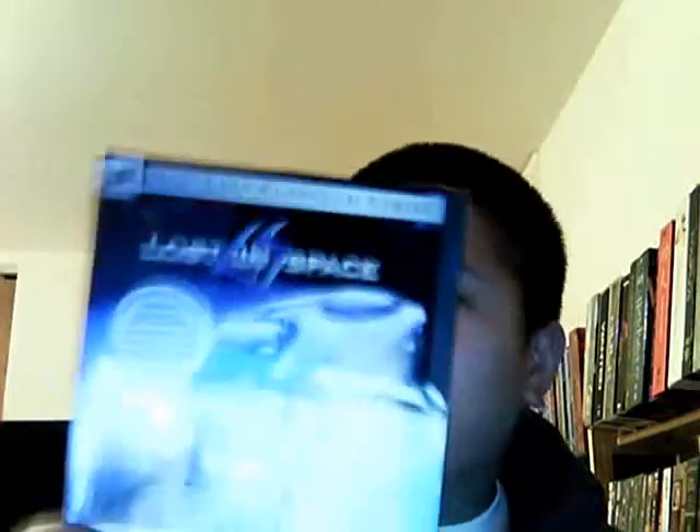I saw it at Amazon — it was about $16.99, which is not bad in my opinion. The third one was Lost in Space. Newline Platinum Edition series. I don't like the snap case at all. It's a damn shame they made this. I have some of my DVDs in that case and I freaking hate it.